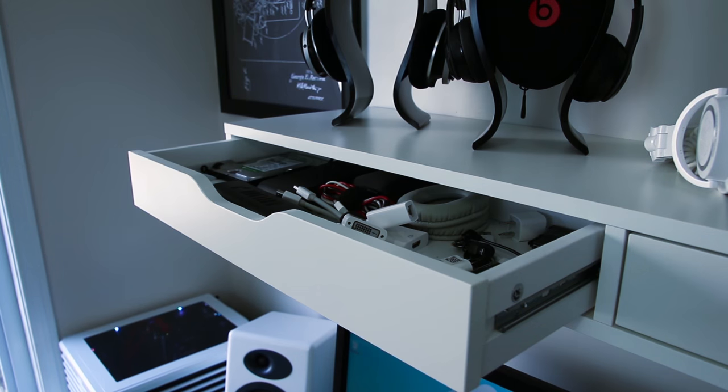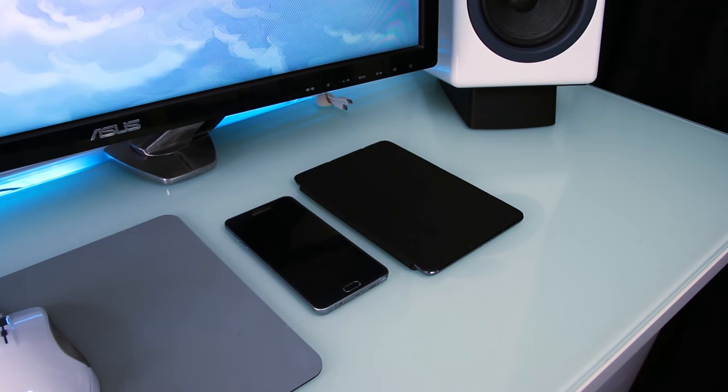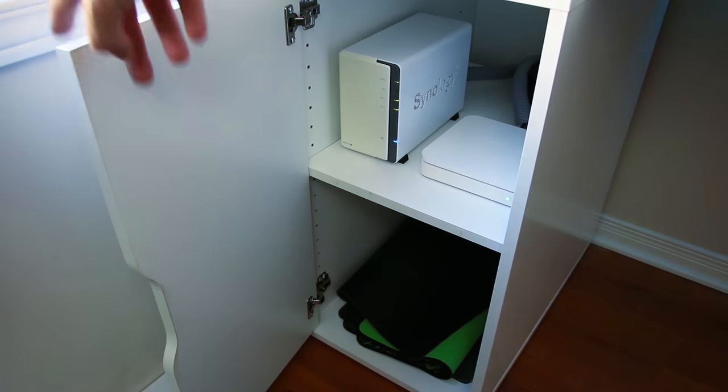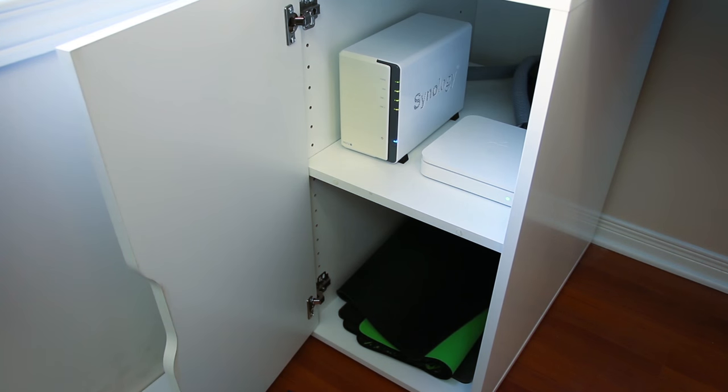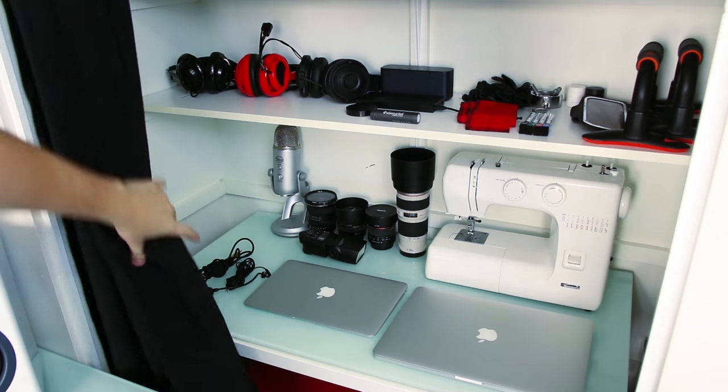I also bought a couple of new things: a pair of Philips Fidelio X1 headphones to go with my Audio Engine D1 DAC, which is awesome for music and gaming. I replaced my mouse from the Razer DeathAdder to the SteelSeries Rival, and I changed my iPhone to a way more powerful Galaxy Note 5.